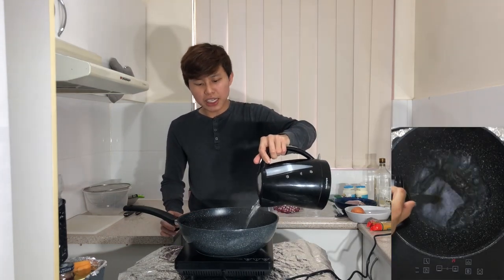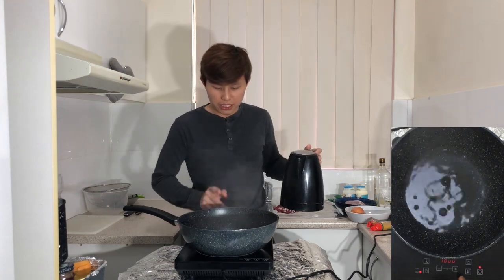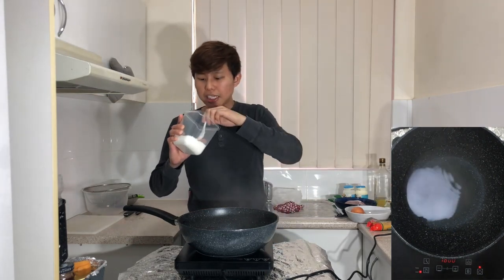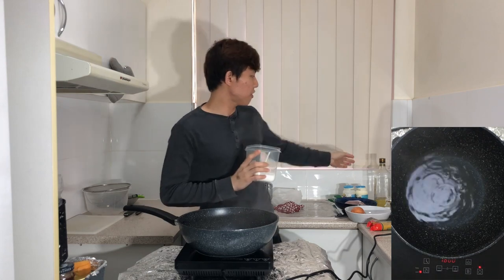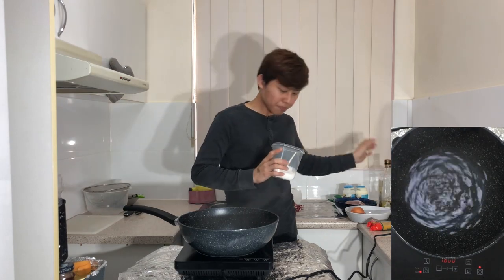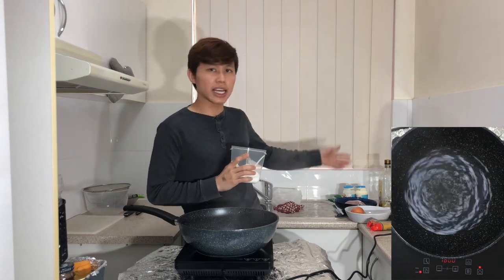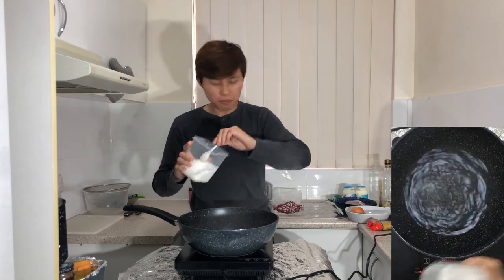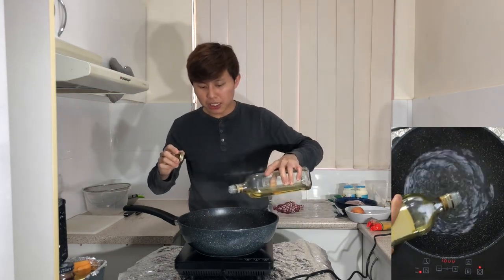First, boil your water. I've already boiled some hot water so I'm going to add approximately 750 milliliters to one liter, enough to cover the pasta. Set the heat to medium or high, and once it's boiling add in some salt and some olive oil. The purpose of adding salt beforehand is to pre-season the pasta, and the olive oil is to make sure the pasta does not stick together when cooking.